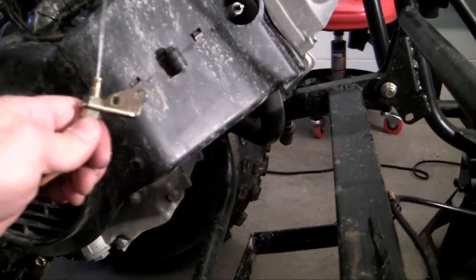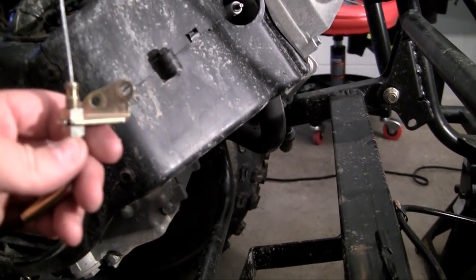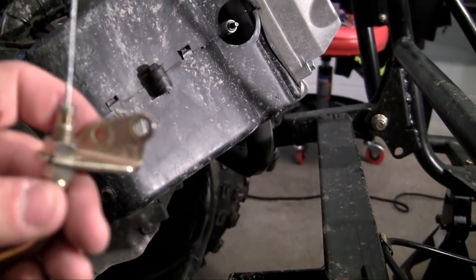So as you can see, when you get to the end of your throttle cable, it has a little kind of gold copper looking bracket on it.